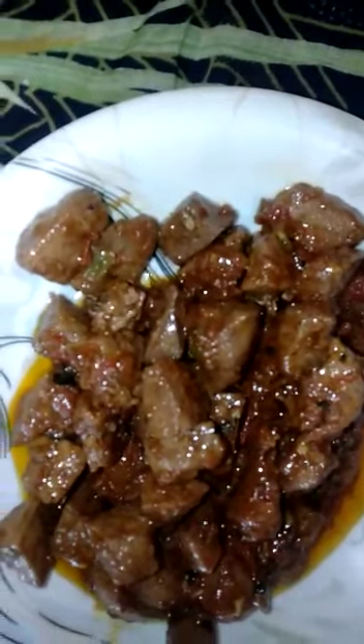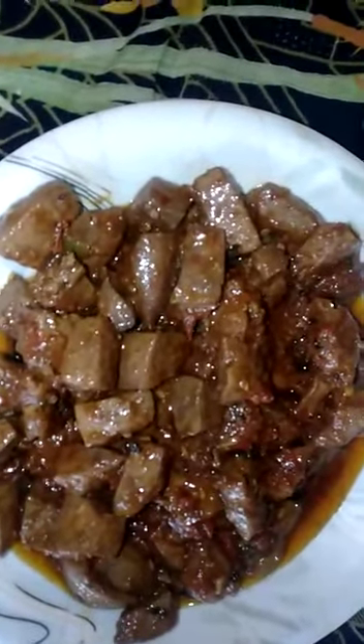If you cook Kaleji too much, it will become hard. To keep it soft, remember two things: first, don't overcook it. Second, when you need to add water, make sure to add it. After that, it will be soft and not hard.